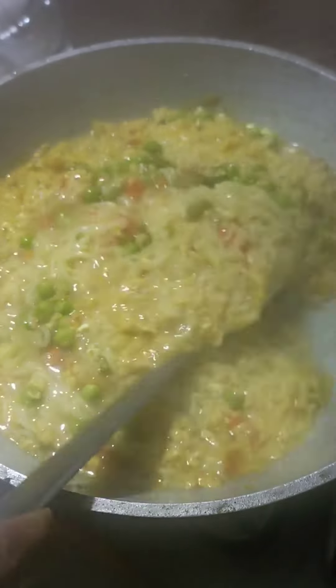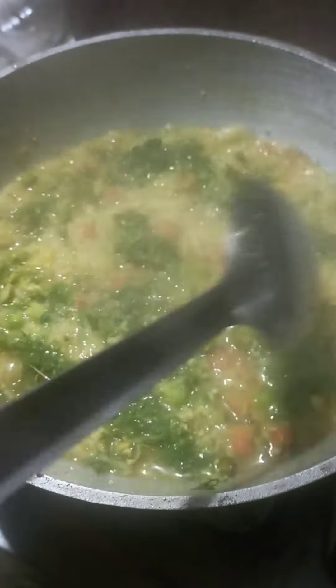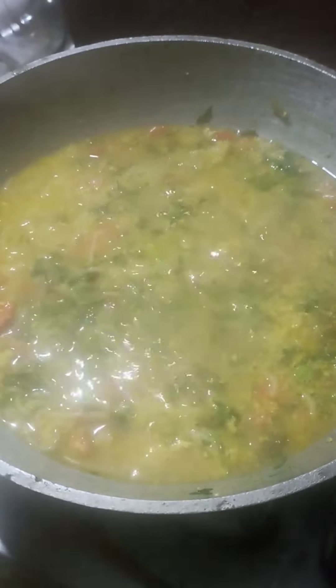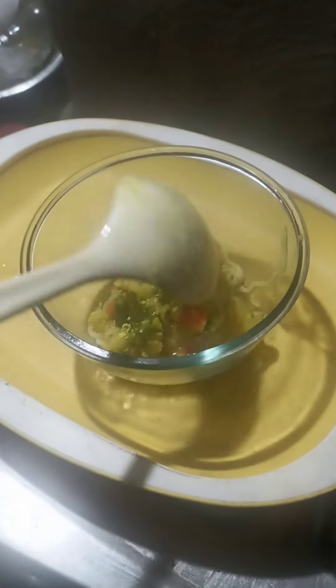Let's make the soup ready, and let's make a mix for 10 minutes. Now we are ready to make the recipe for this video.